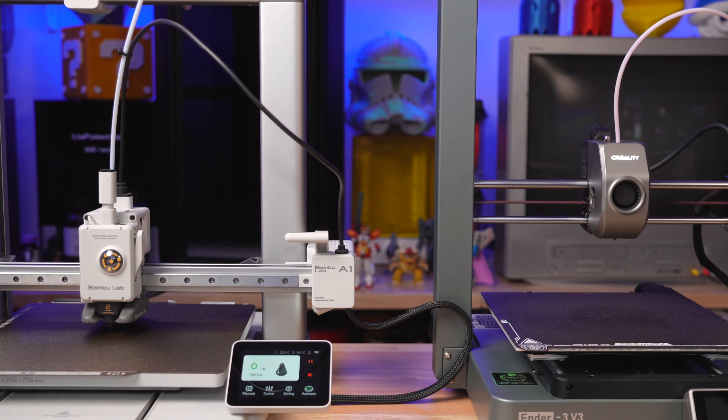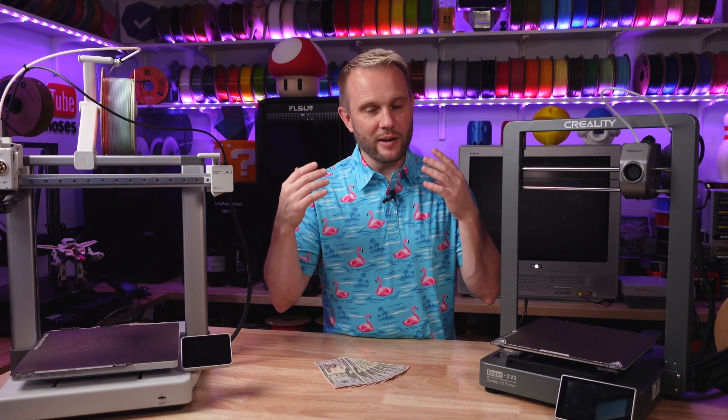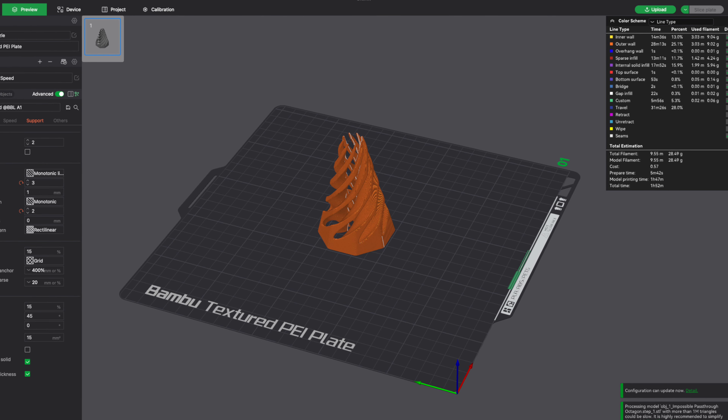Both machines have all the features you've come to expect on 3D printers in 2024: they both have touch interfaces, auto bed leveling, auto Z offset, filament runout sensors, and of course Wi-Fi 3D printing.